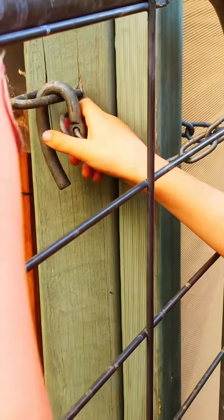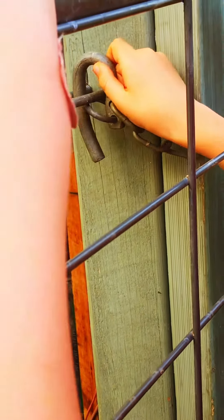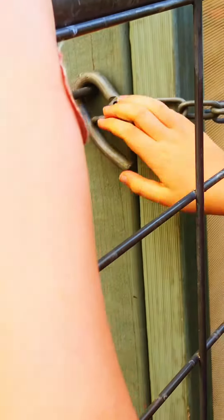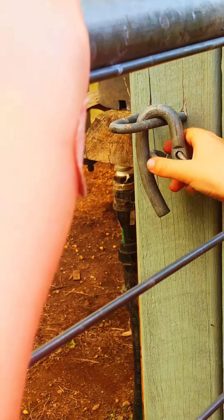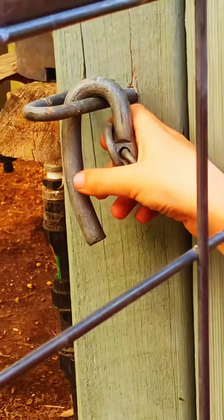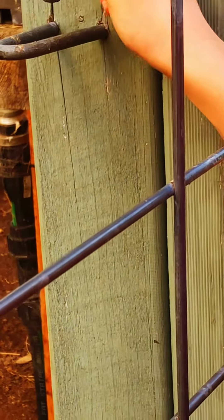You open it like this — this is to stop it from going open. First step: put your finger, pull that back, then try pulling it out.